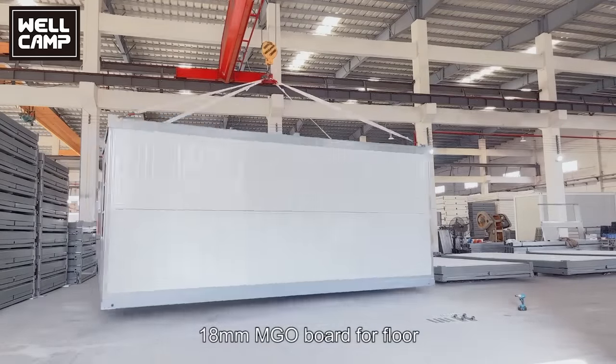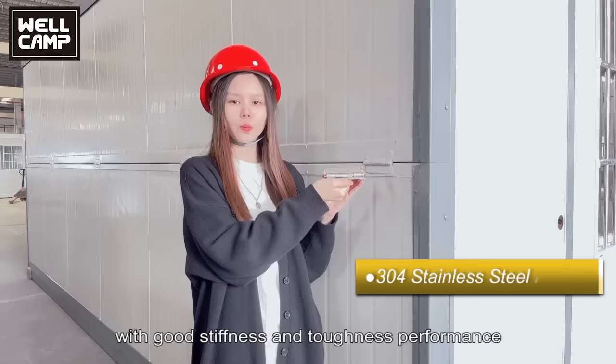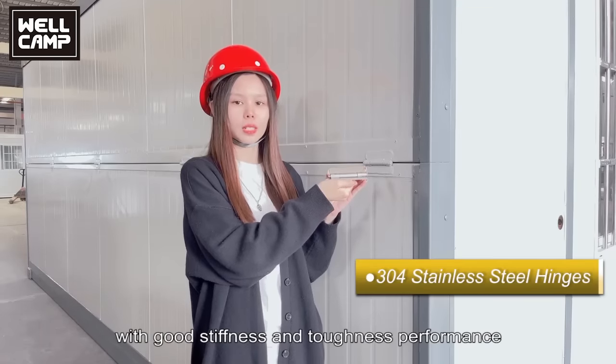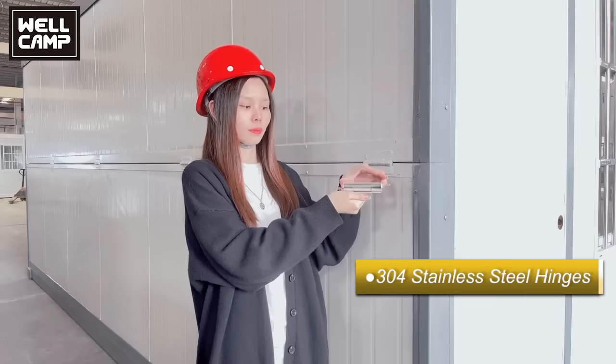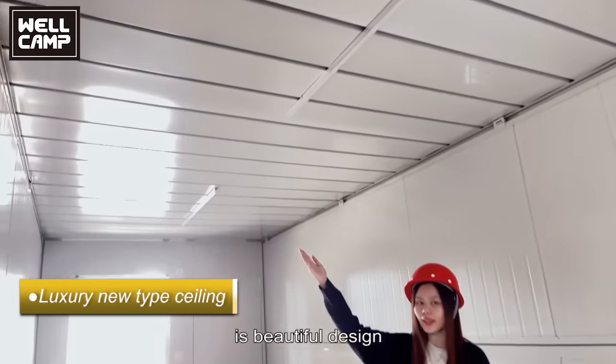18mm MJO board for floor. The steel hinge on the folding container has good stiffness and toughness performance. The new type of hinge features a beautiful design.